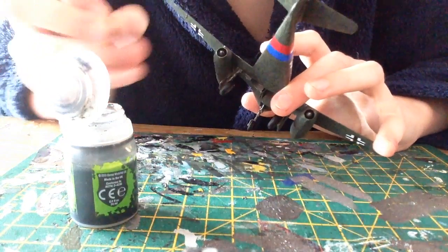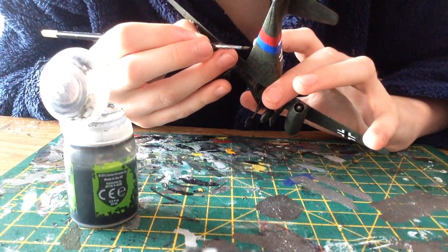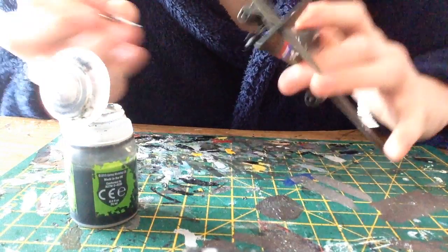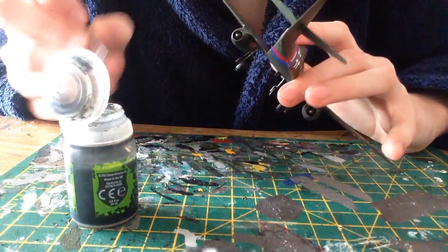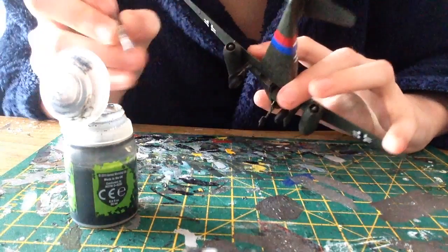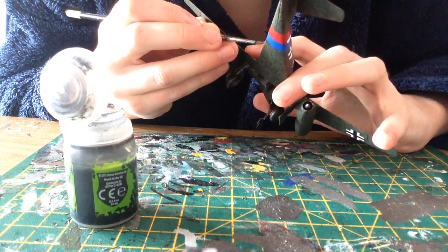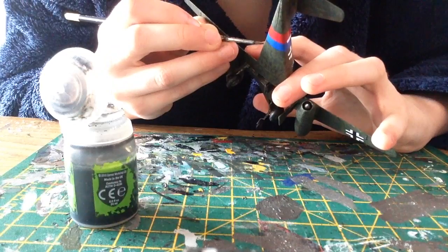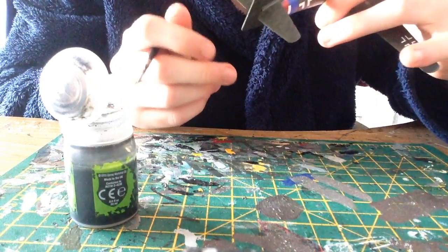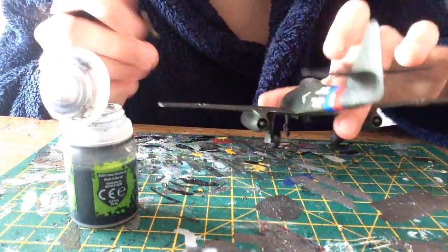I like to use this stuff as a cheat. When you've got tight cracks and sections like what I'm painting now, if you couldn't get your brush in there to paint it properly, and it's also the same colour as the plastic — I like to just put this in there. Because if it's tucked away it's still probably going to have a shadow in it. It's kind of like a cheap man's way of adding shadows and painting on the inside.